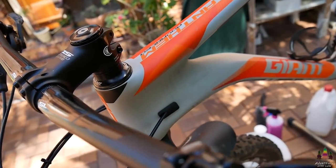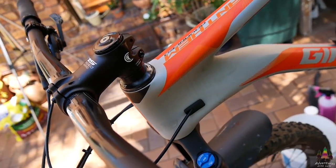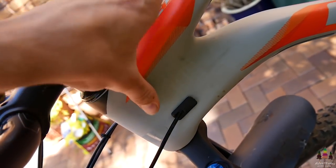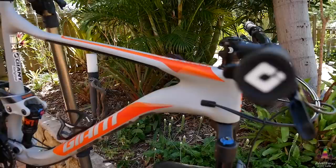Just thought I'd mention really quickly — it is pretty hard to get a nice finish on this frame just because it is a matte finish. I'm going to try and show you guys how to eliminate that. As you can see there's some grease up there, so we'll try and polish that up.